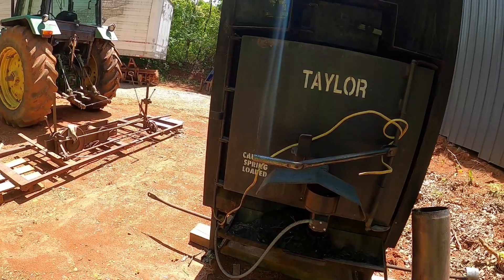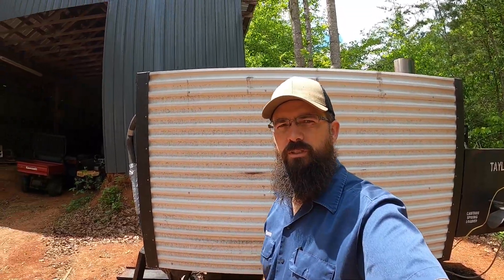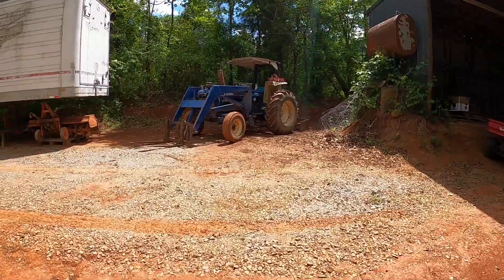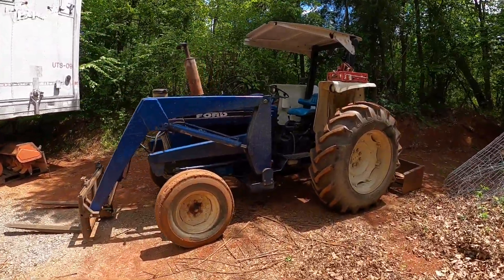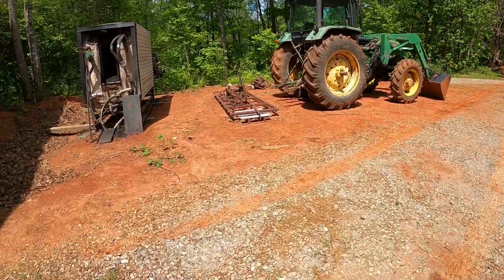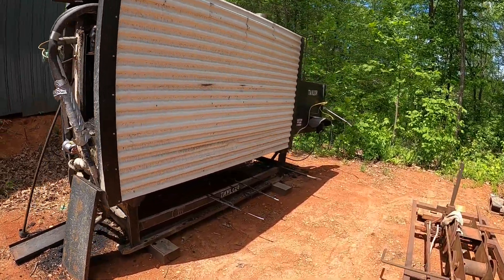So he called me and I said yeah, we'll give it a shot, shouldn't be that hard. I told him, let's just load up the 4610 Ford tractor and take it up there. It was in a building, so we figured we could work with that.